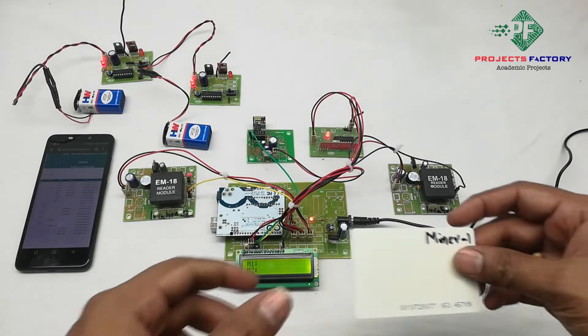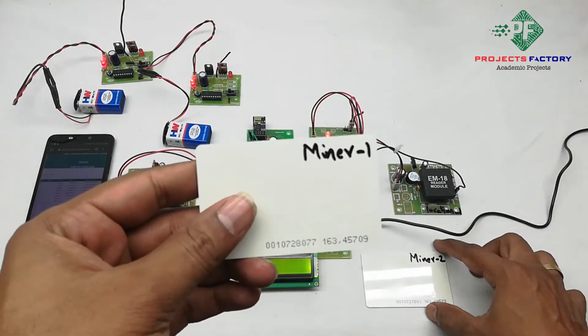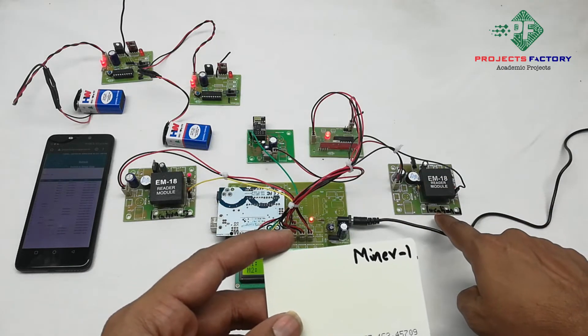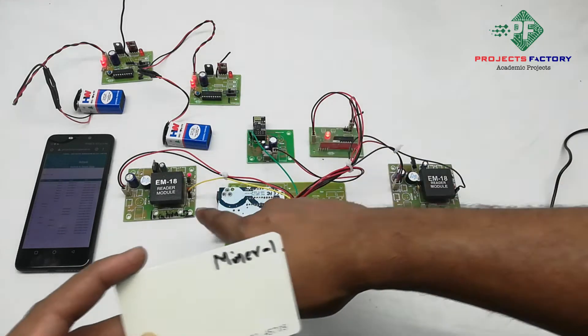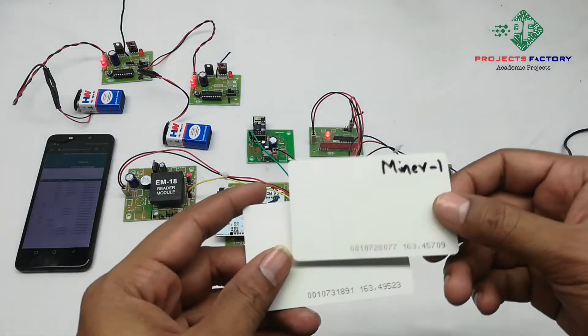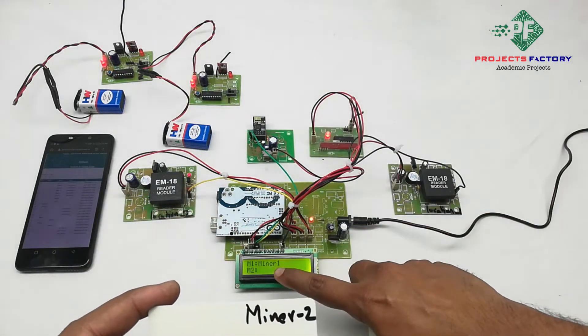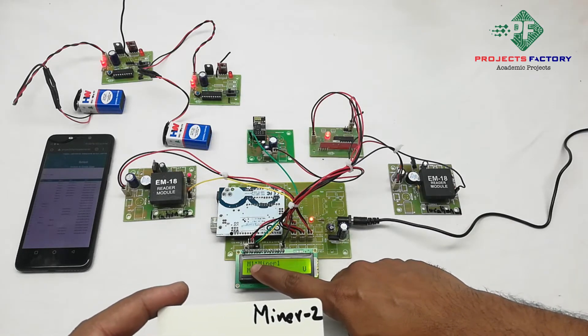Here we have two RFID cards: Miner 1 and Miner 2, and we have two locations. We can see Location 1 and Location 2. If we swipe the RFID card at Location 1, we can see Miner 1 at Mine 1.